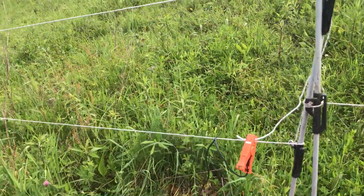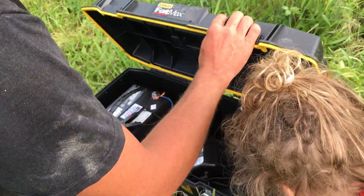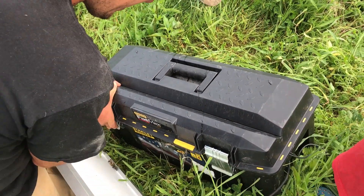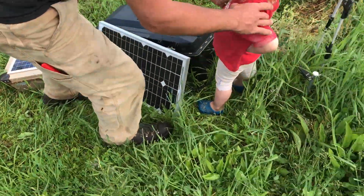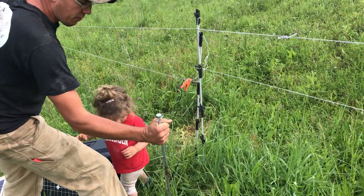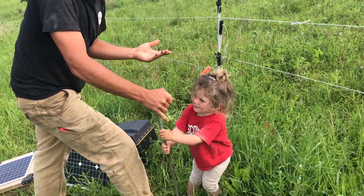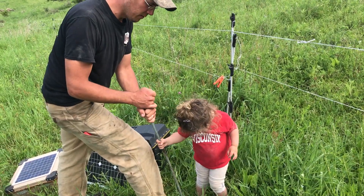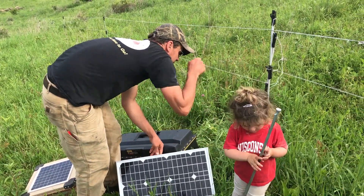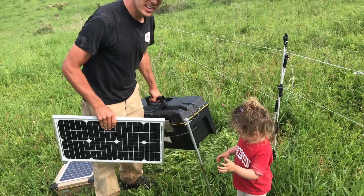The cool thing about this system is it's pretty mobile. When I'm ready to move it, I just turn it off by unclipping the red clip, close the latches, and pull out the grounding rod. This is a three-foot grounding rod — we're on a fairly short section of fence here so this is enough. On larger sections of fence we use two of these wired together for six feet of grounding total. Then I can just pick it up and carry it.